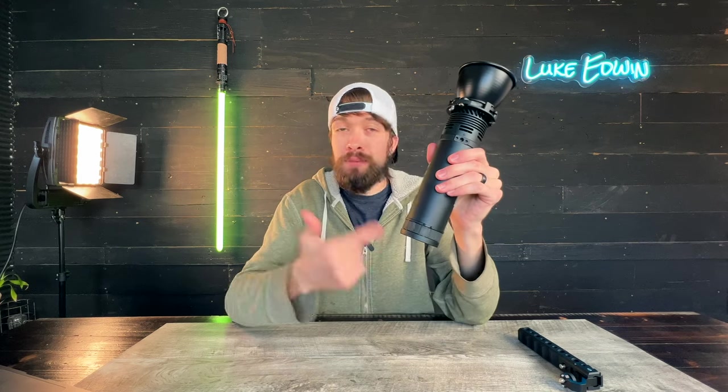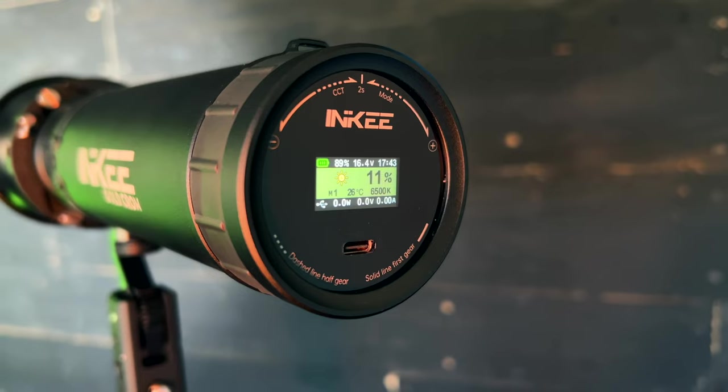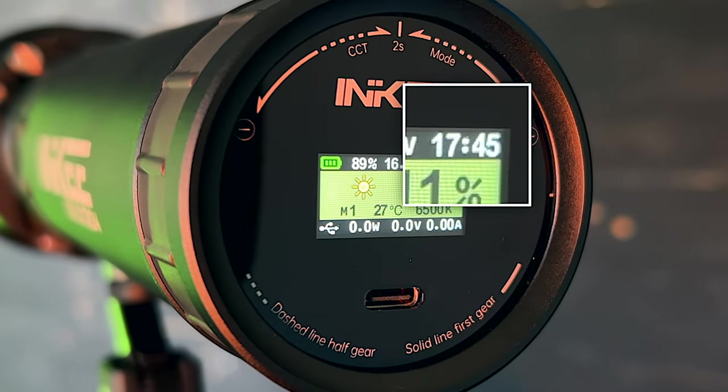The screen on the back shows you everything from the current temperature of the light to the color temperature, the brightness levels, and the battery percentage — but it also gives you a remaining runtime for the light. So you don't just have to guess based on the fact that there's two bars left on the battery indicator; it straight up tells you you have 25 minutes or you have 60 minutes left of runtime.